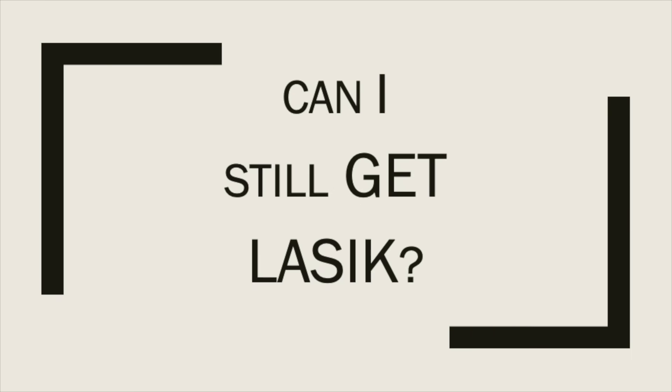Can you still have LASIK or refractive surgery if you've used ortho-K lenses? The answer is absolutely yes. Ortho-K is a temporary correction of the cornea, and after you stop wearing ortho-K lenses you can certainly have LASIK or refractive surgery. The important thing to remember is that you need to stop wearing ortho-K lenses for a period of time beforehand to allow the cornea to return to its natural shape so it can be properly treated with LASIK.